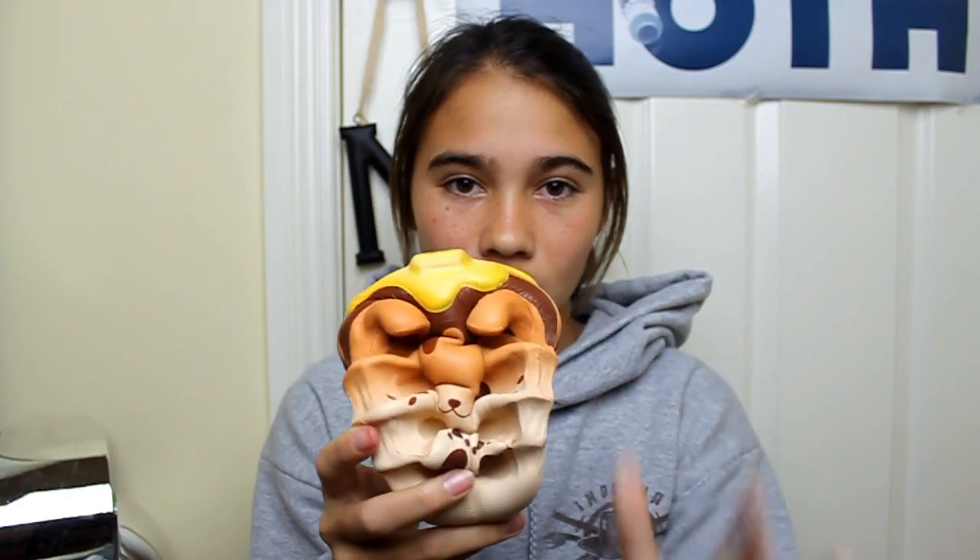Next squishy is this iBloom Neon Cake and Pancake. This one's really satisfying to squish because it's very round and very big. But the reason why it's lower on the scale is because there are ears that kind of get in the way, and the feet too. And it's super slow rising.